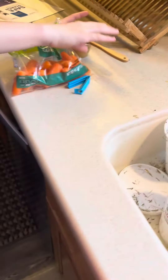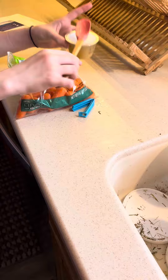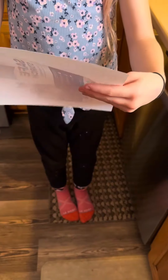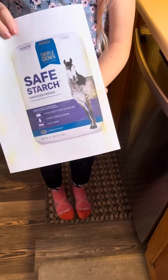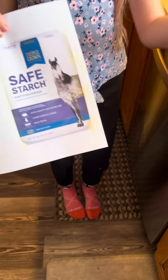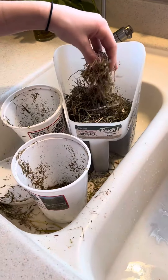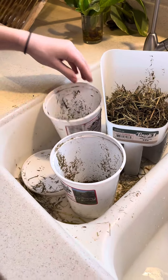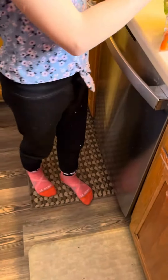Our ingredients are carrots, unsweetened applesauce, and Triple Crown Safe Starch. The reason we have it is because we have a horse who's insulin resistant, which means she can't have sugar. We're also using it for the babies because it's already chopped up and it's easier to put into these containers.